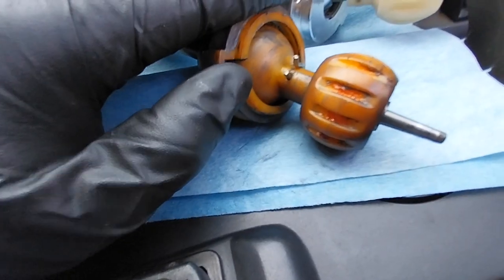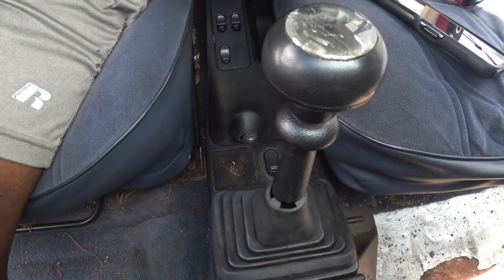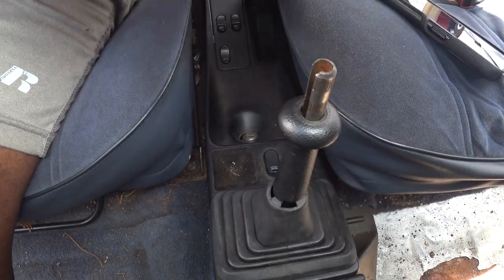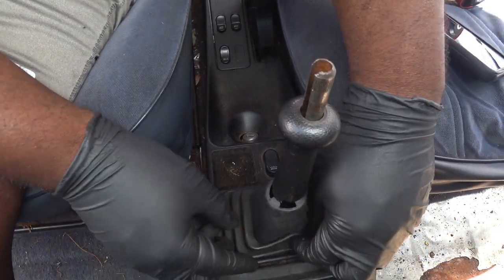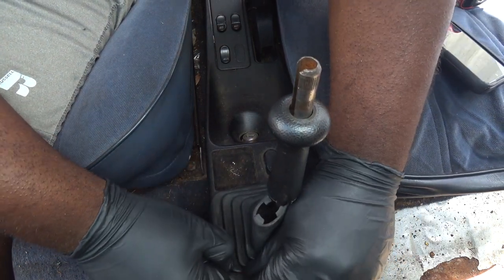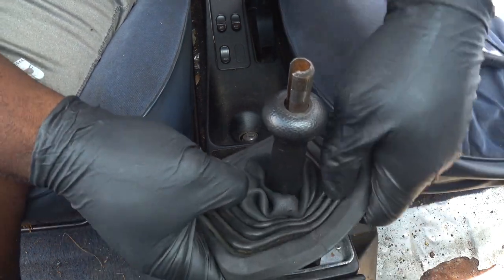To remove the ball cup assembly, this cotter pin must be removed. Removing the shifter in this car is very simple — this mod should only take about 30 minutes to complete. First, remove the shift knob by simply grabbing it and pulling on it vertically. On my car the gator was already torn by the previous owner, so I was able to just slip it off. Normally this would stay on the shift rod.